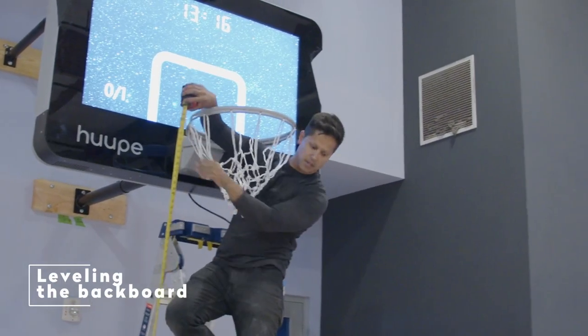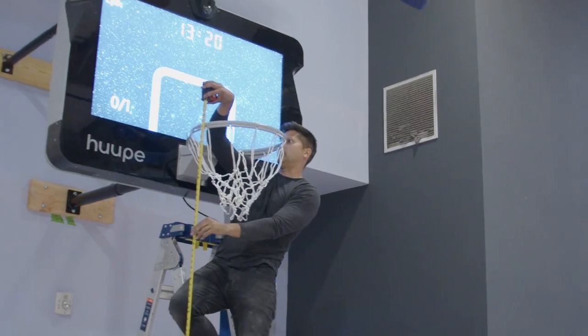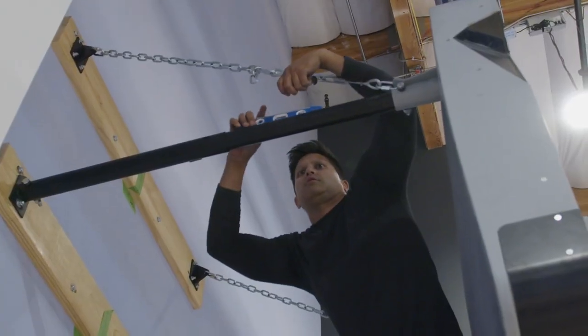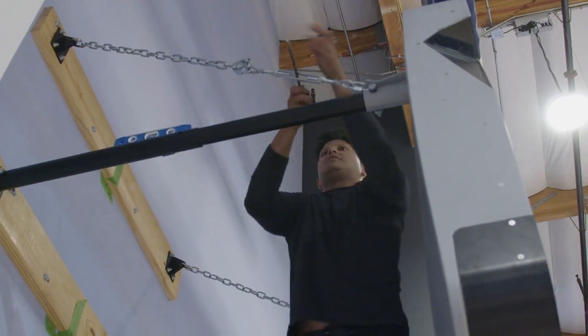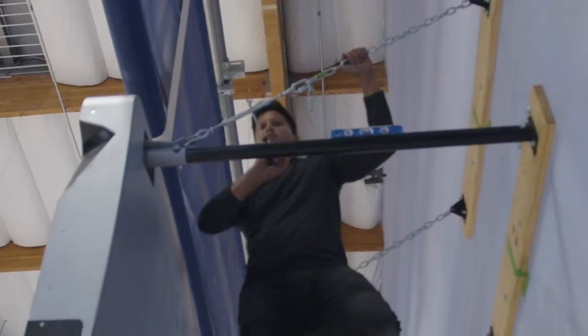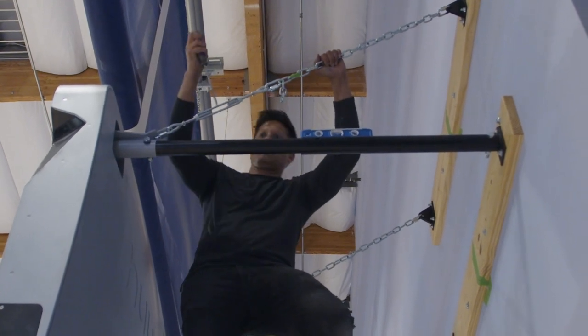Leveling the Backboard. Place a tape measure on the front of the rim to determine the height of the backboard. If the height is off a little bit, you can tighten the turnbuckles to lift the backboard up. Using a level, make sure the backboard is level from front to back as well as side to side. Once you've determined it is level, tighten the set screw on the Lower Extension Arm.